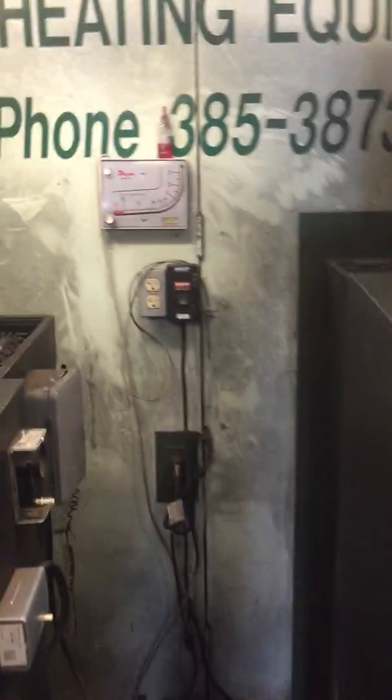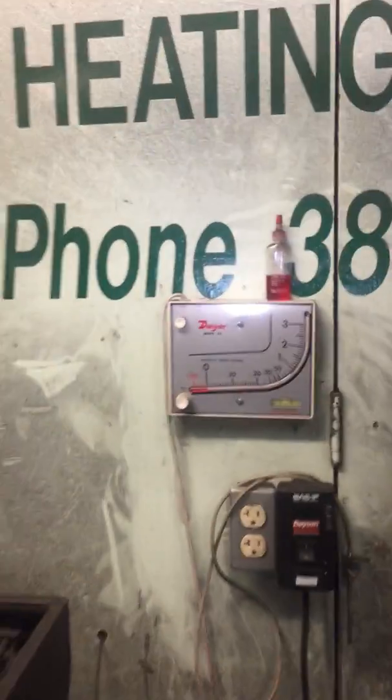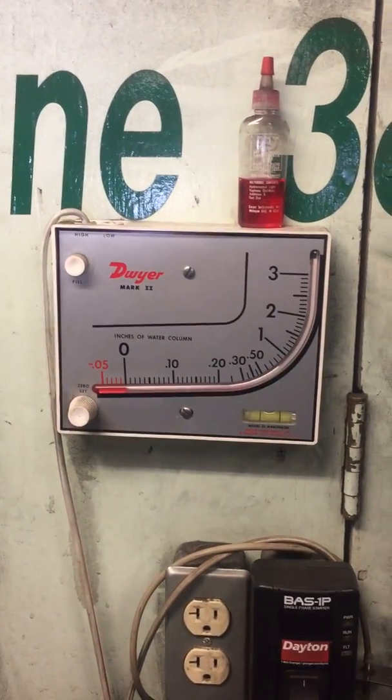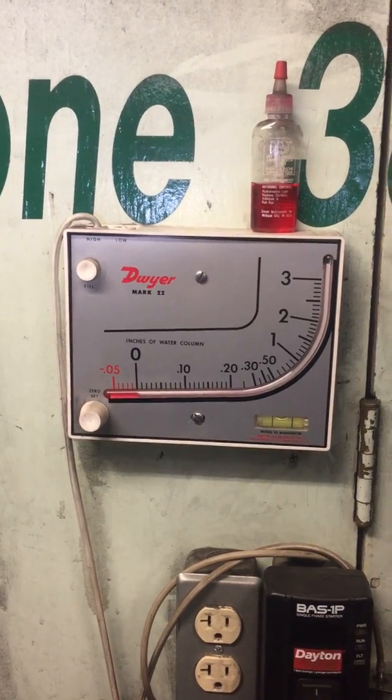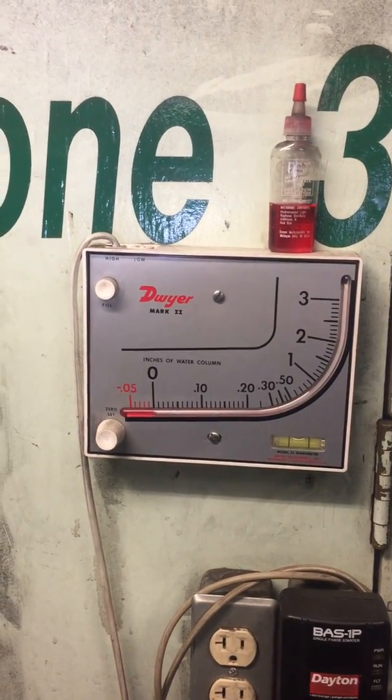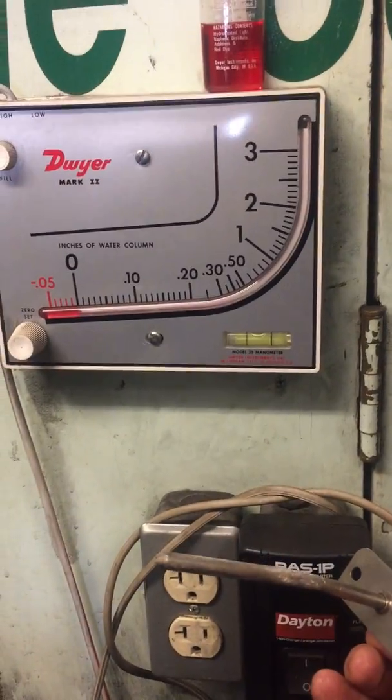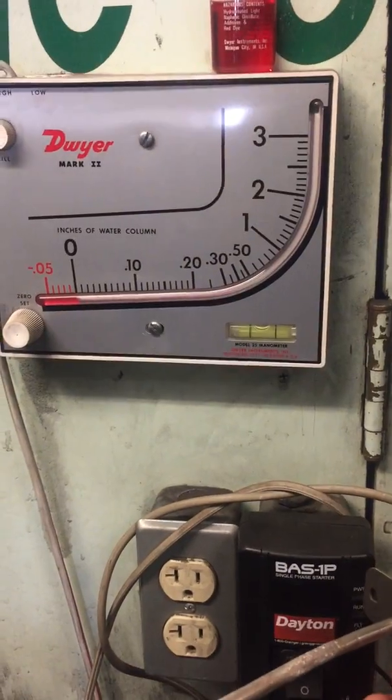Here we are with the Coker unit. Back here on the wall is the unit mounted, and as you can see, the red comes right up to the zero because the probe, which is sitting right here, is to the atmosphere, so it should be reading zero.